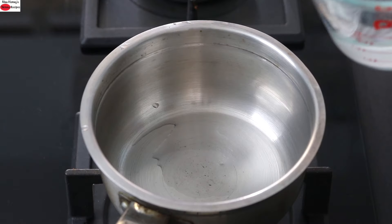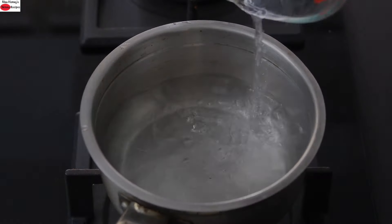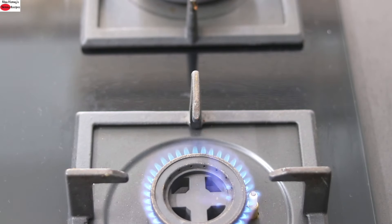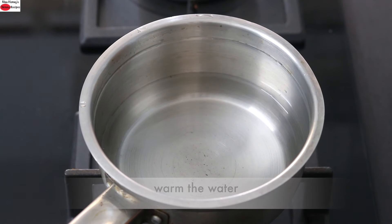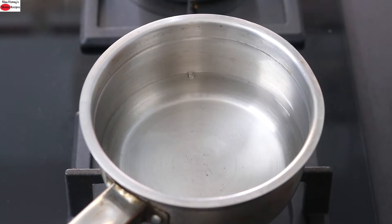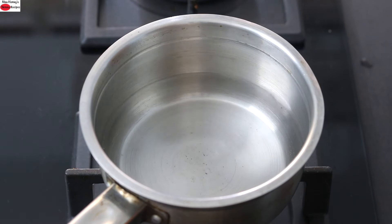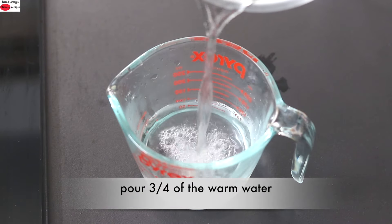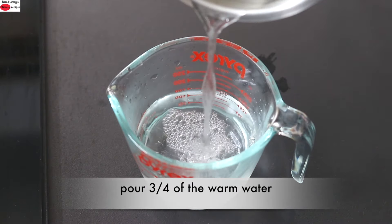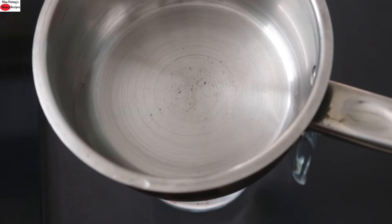To make turmeric shots, into a saucepan I'm adding one cup of water. Turn on the flame and warm the water — you just need to lightly heat it. Once the water is warm, reduce the flame to the lowest. Pour three-fourths of the warmed water into a cup, so only one-fourth cup of water is left in the saucepan.